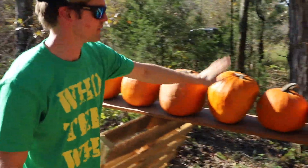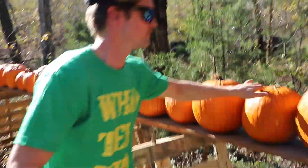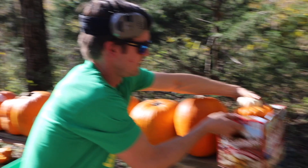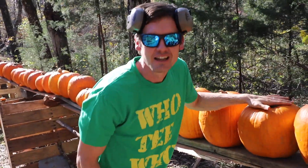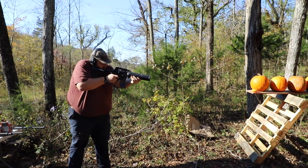Okay, one, two, three, four, five, six, seven, eight, nine... fifty pumpkins. We're about to shoot the 50 BMG and see how many of these pumpkins it'll go through. Come check it out.